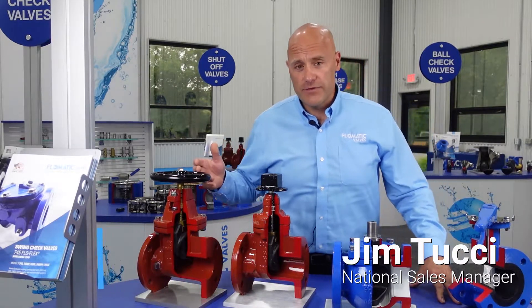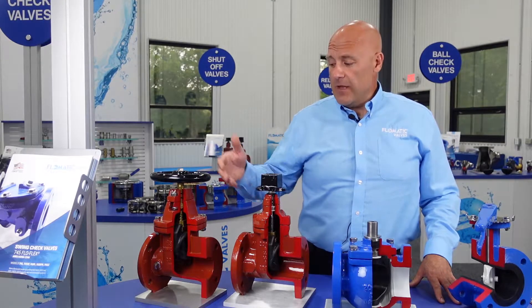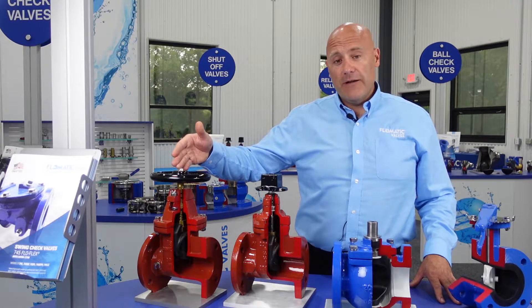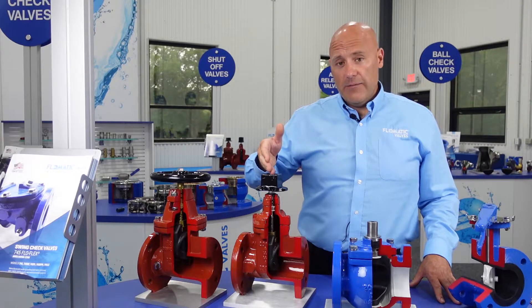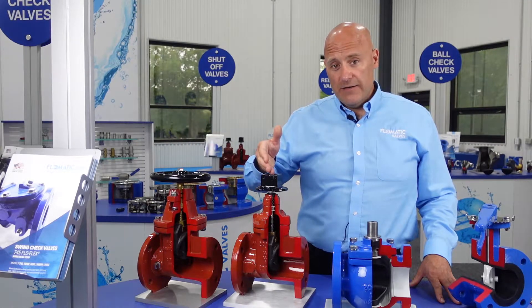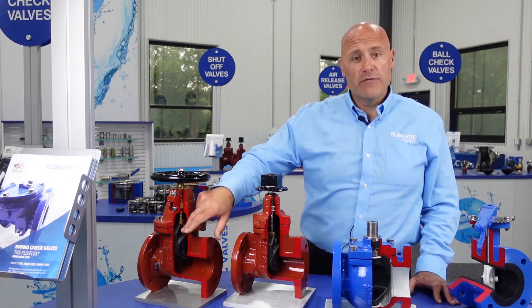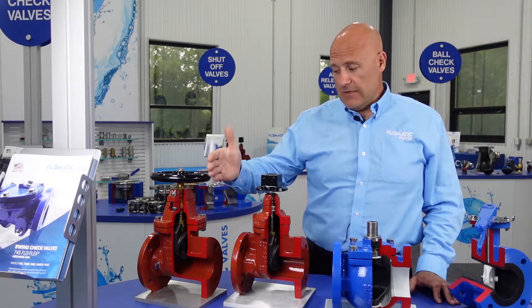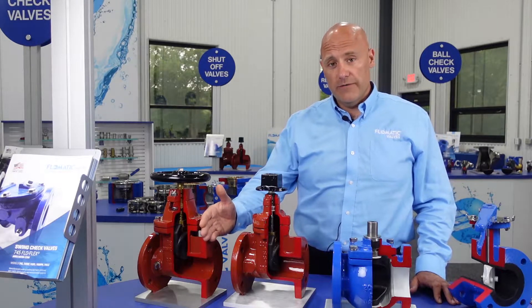Flowmatic offers two styles of gate valves — resilient wedge gate valves. Here we have our AWWA C509 compliant gate valve and our AWWA C515 gate valve. Our C509 offers a bronze stem attached to a resilient wedge that goes up and down, just like a gate, up and down to shut off the flow of your stream.